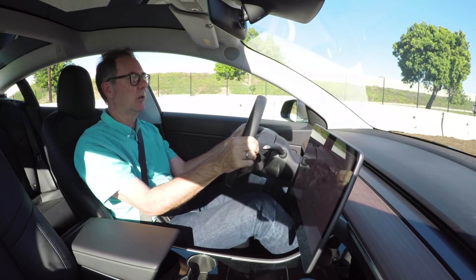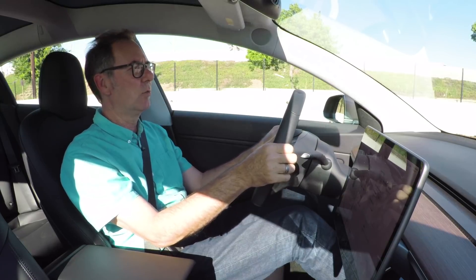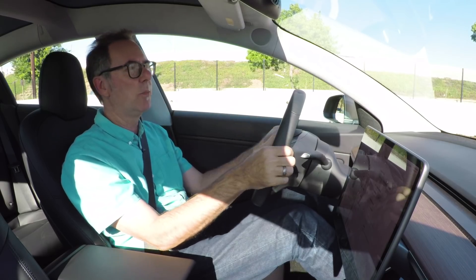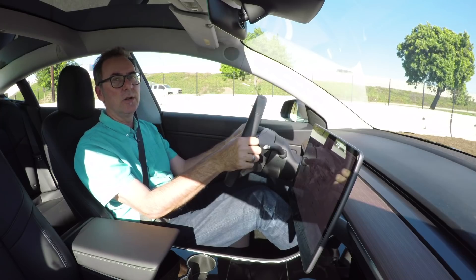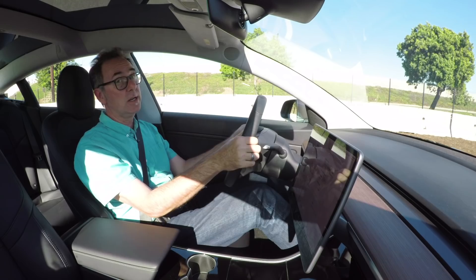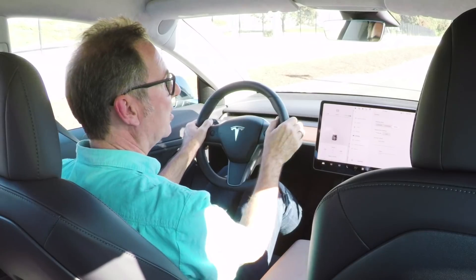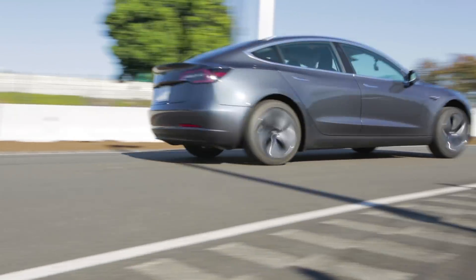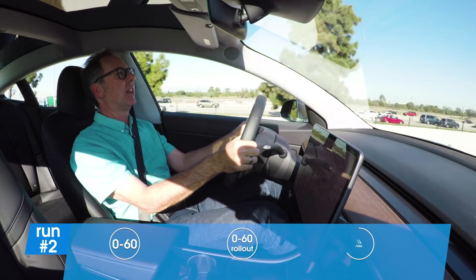The Model 3 is laid out like the Model S — it's got a rear-drive electric motor. This is not a dual-motor Model 3; those aren't going to be produced for a few more months. So the single motor in the back makes 258 horsepower, which doesn't seem like a lot, but the numbers it's generating are pretty darn impressive. In rear-wheel drive, when I mash the throttle, all the weight transfers onto the drive wheels and I get a great launch.